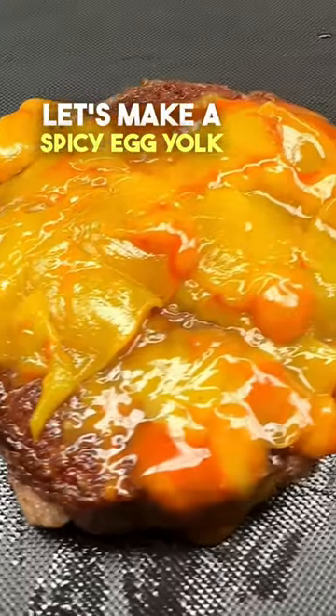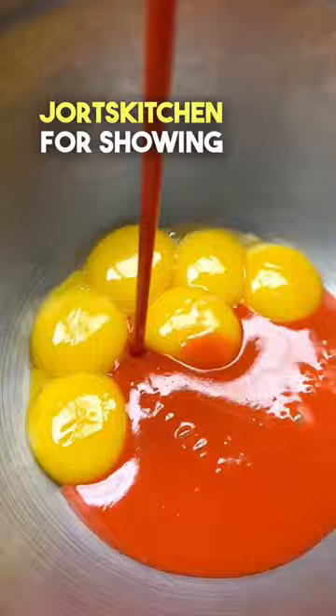Let's make a spicy egg yolk jam Wagyu steak. Shout out to Jort's Kitchen for showing me how to make this egg jam.